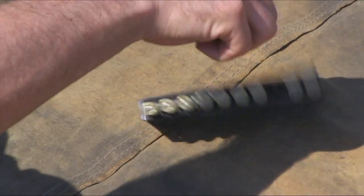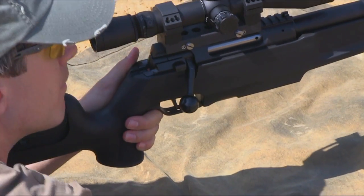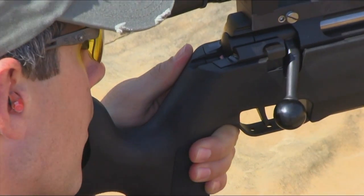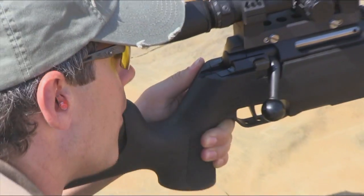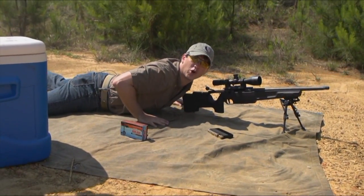Oh yeah, that's hot! Boom — right where we want it. All right, let's do the cold stuff.